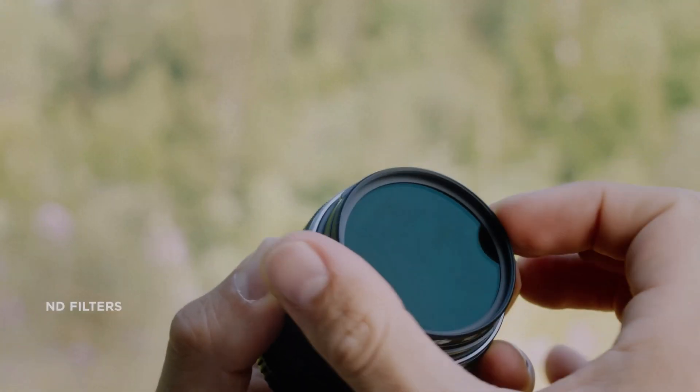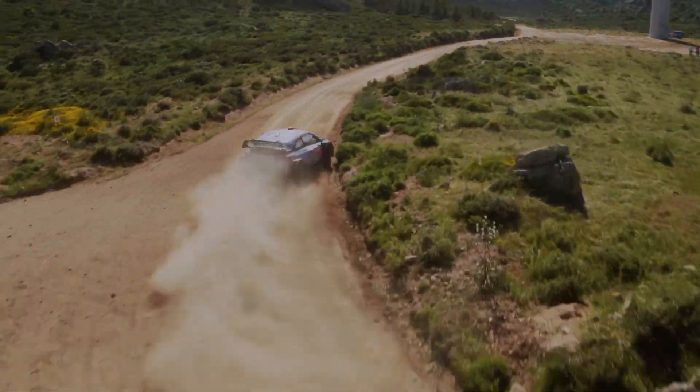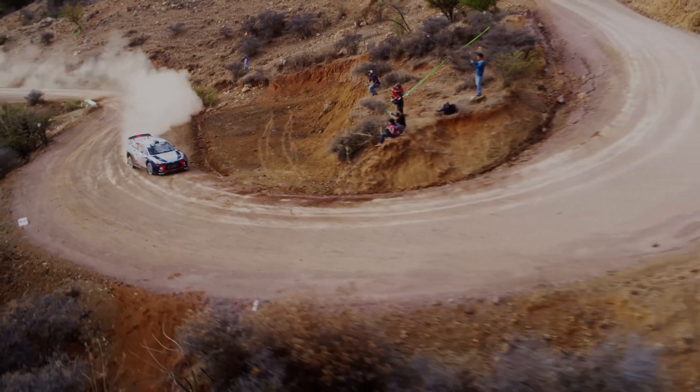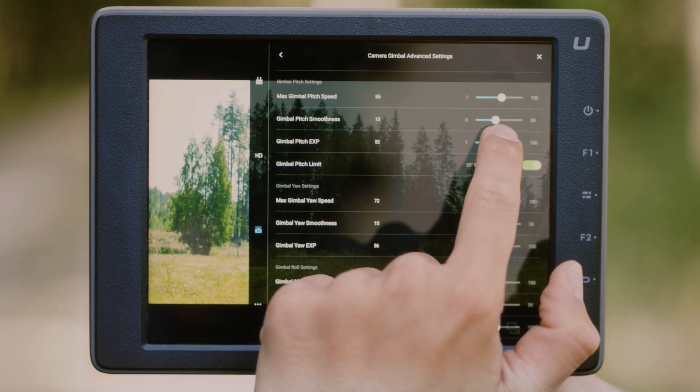The DJI Inspire 3 X9 camera's dynamic range is another feature that is sure to impress motorsports enthusiasts. The camera can capture more detail in the shadows and highlights, providing a more balanced and natural-looking image. This is particularly useful for motorsports events in bright sunlight, where the camera needs to handle extreme contrast between light and shadow.